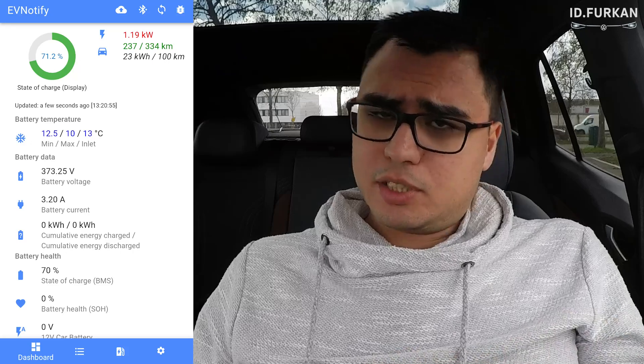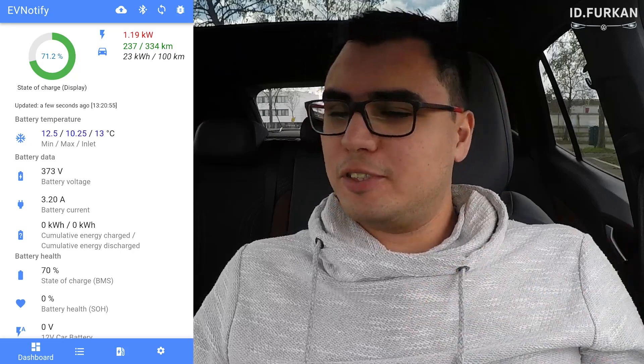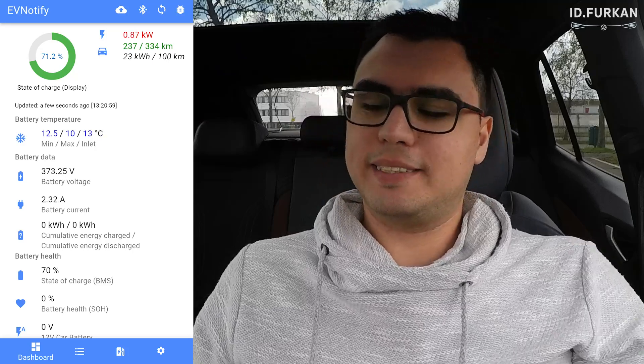So as you can see it works, it's great. Now we are waiting for the developer of the EV Notify app to slowly update it and have fun with this app. Thanks for watching and I will see you again on the road. Later!